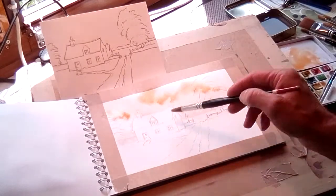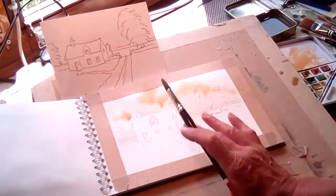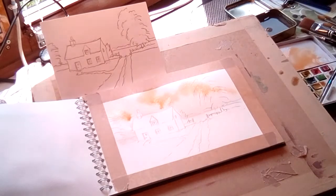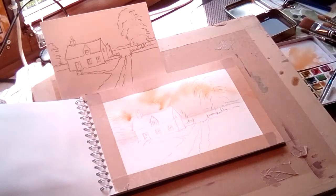I'm going to have sort of three sets of clouds. Notice how I just drop the colour in and it's running, it's flowing. I've got the board at a bit of an angle, but not a great deal. Once you've got where the clouds are going to be — it looks a bit dark, but it will dry a lot lighter.